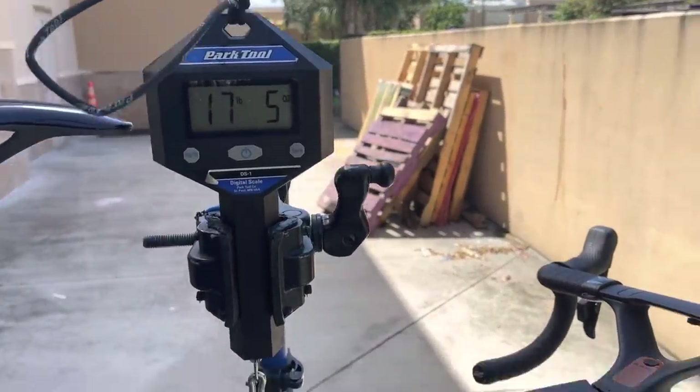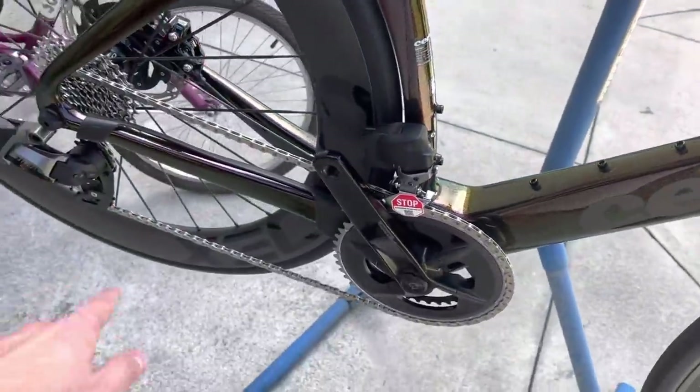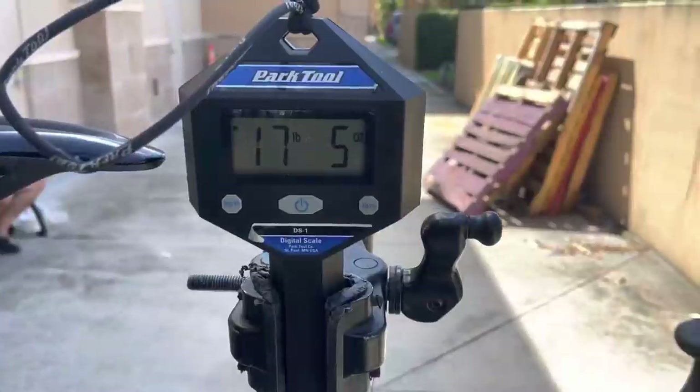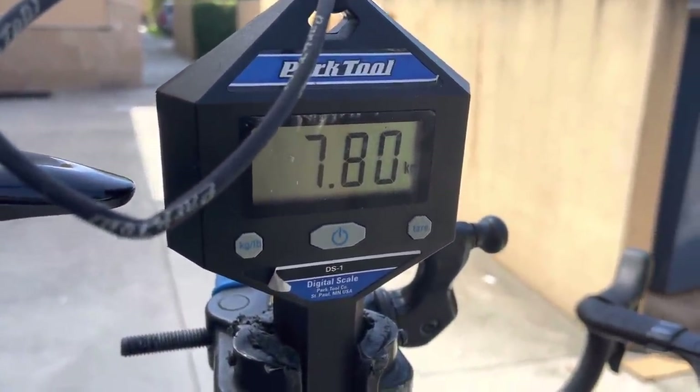Hey, how's it going everyone! I have here today the Cervélo S5 in a size 51 with a custom build with SRAM Rival, weighing in at 17 pounds 5 ounces — that's 7.80 kilos. Stay tuned.